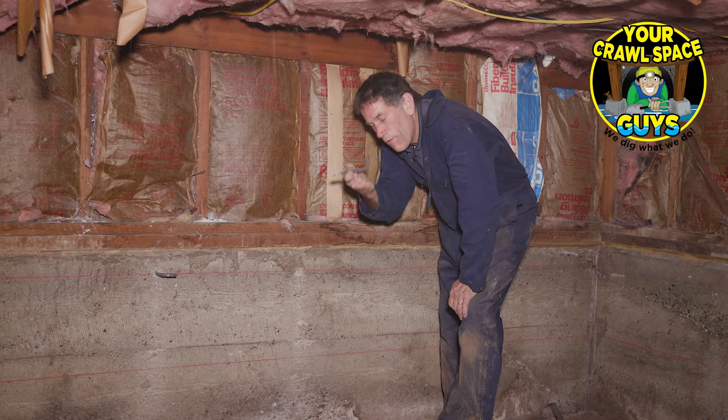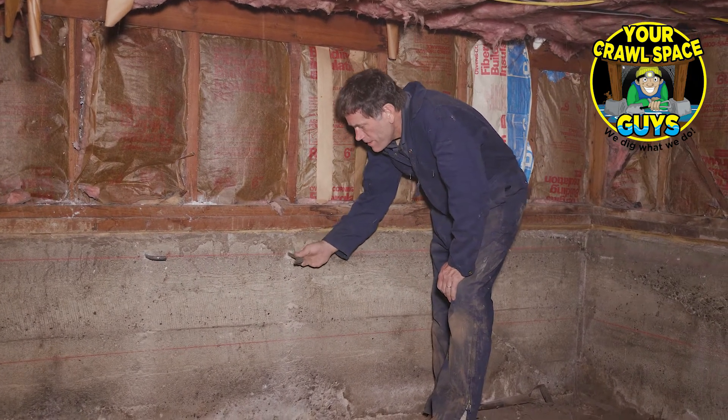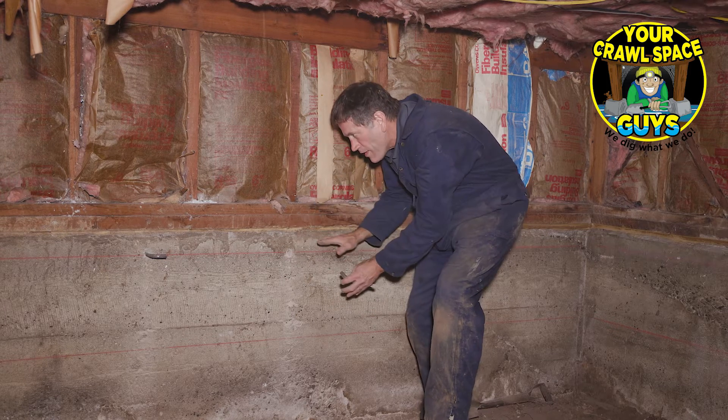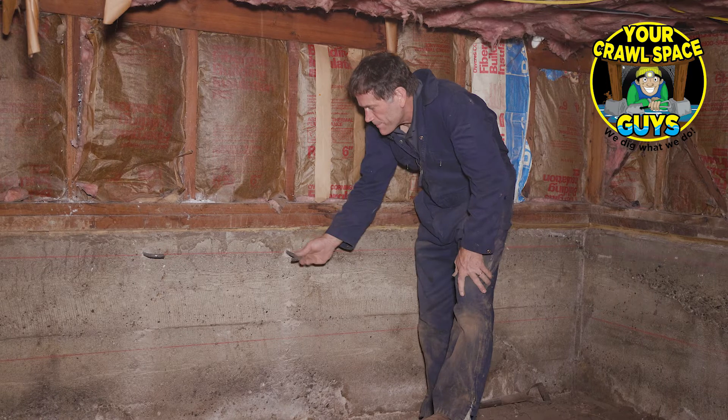Here's our little piece of stubby rebar — see that hole right there? We're gonna shove those in there, then put a piece of rebar across here, and another one here, and we're gonna build this grid. Then again fill it with concrete, and it's gonna be a sweet fix.